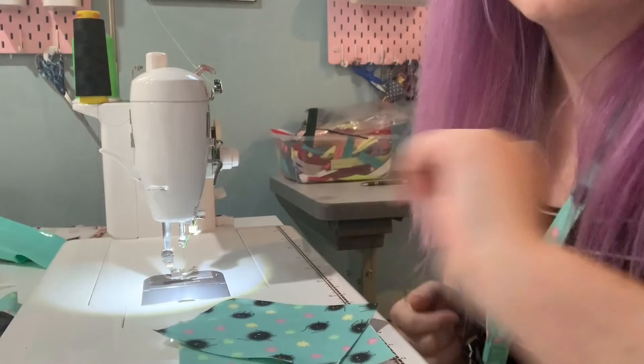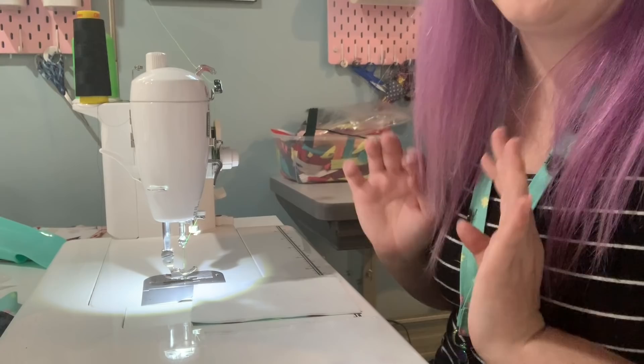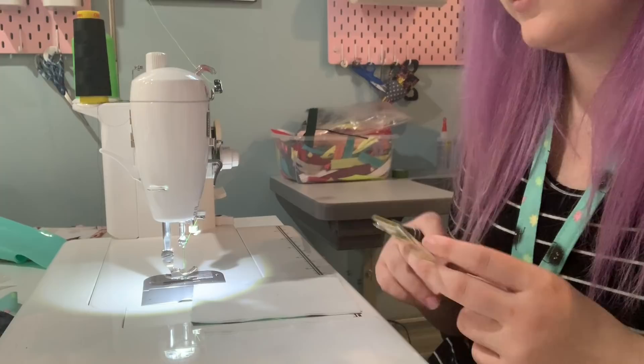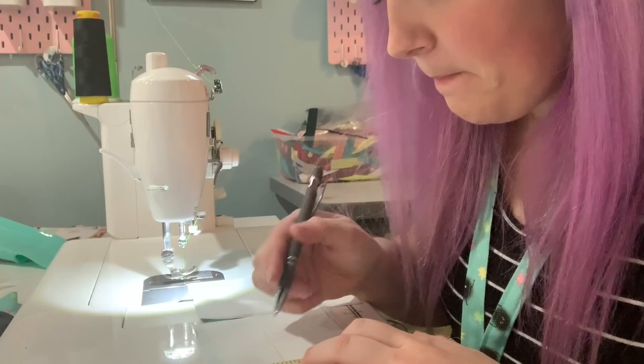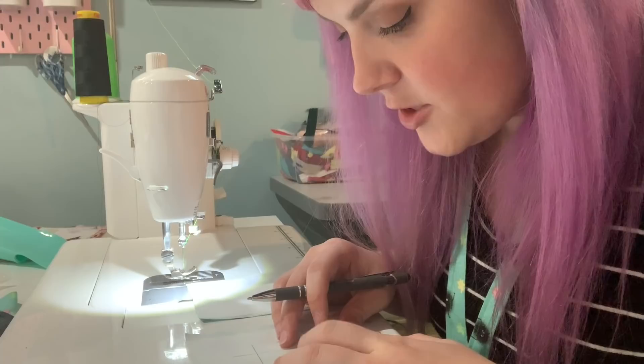Now I'm working on the ID window cutout pieces — the window frames. There is piece A and B, which should be mirrored. I have interfaced these pieces with woven fuse, but I'm not interfacing any other pieces with woven fuse because it's just going to be way too thick. It says to measure and draw a rectangle on the inside, so I'll go ahead and do that. The measurements are given in the pattern, but I'm not going to share them.